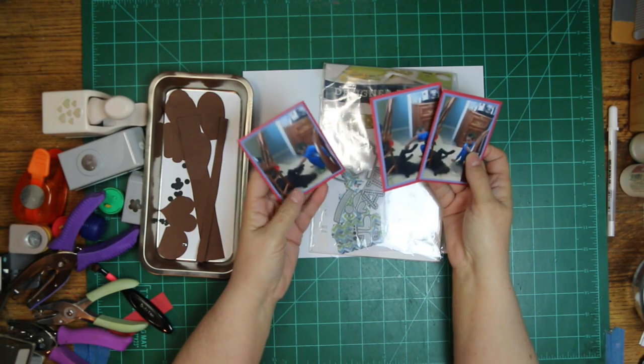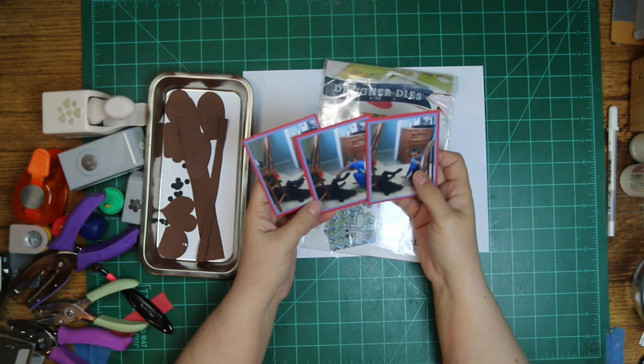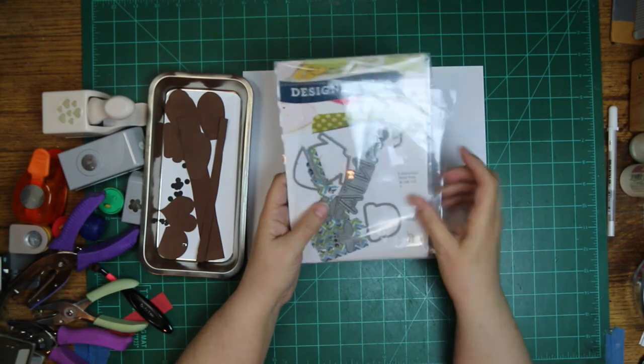Bo's the dog laying on the ground, and I'm going to do a little bit of punch art paper piecing and I'm going to use that die set.